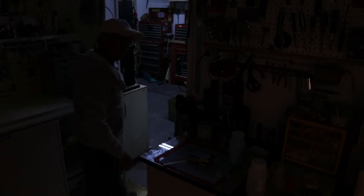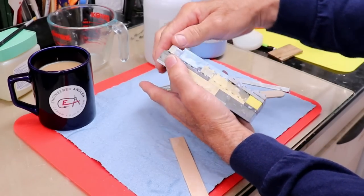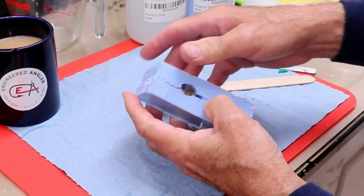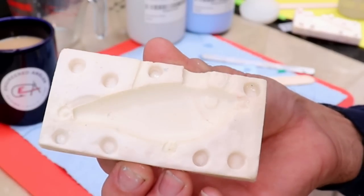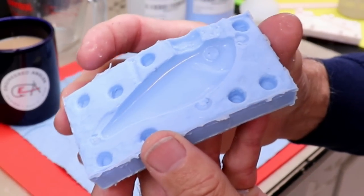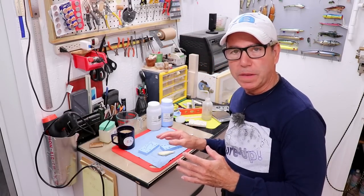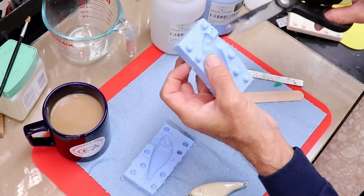Brand new day - it looks and feels nicely set. Demolding shows almost no mess this time and no sticking. It looks perfect. Look at the sheen on the inside surface - compared to the old mold which is dull, that's what degradation looks like over time. This new mold has a perfect surface. I'm very happy with that. Now I just need to clean up the vents, make sure they go all the way through, cut another vent behind the sprue, and wipe it down with denatured alcohol to remove the Vaseline.